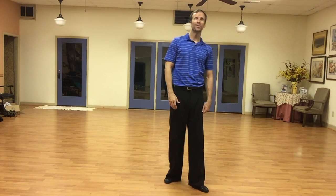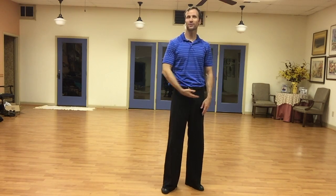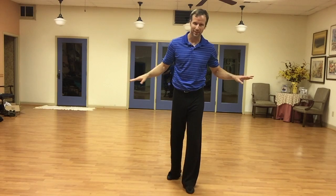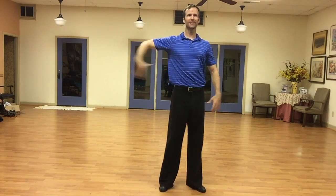You can tell the beginner dancers from the intermediate or advanced dancers because the beginner dancers do this, and that doesn't actually happen in ballroom. Hopefully it never happens in any form of dancing, but that's the line we want to create.